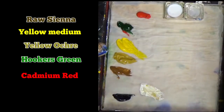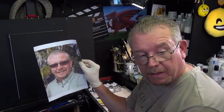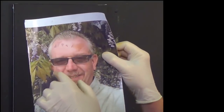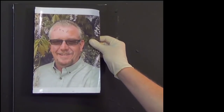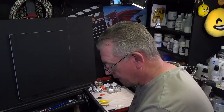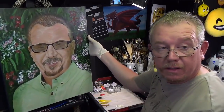Let me show you something — this is the photograph of me that I've been painting. You can hopefully see the little color marks that should be matching my skin tones. It's quite a complicated background, so I thought we've got to try and make that a little bit easier. This is a portrait I've got to so far, and looking at the background I've managed to do quite a bit on it.